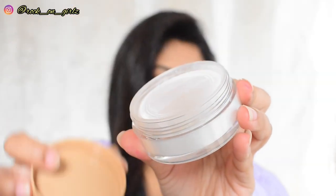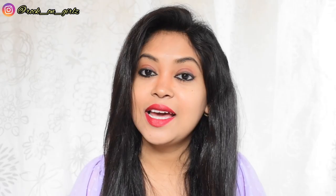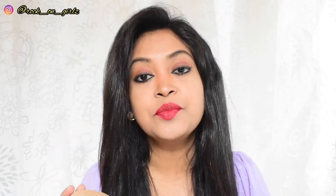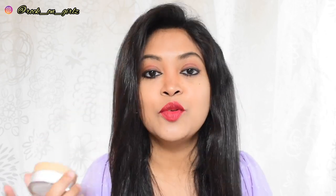It is a jar packaging and within the jar there is a puff to apply the product. The company claims that this powder is made safe and dermatologically tested. It gives a natural look, it is long lasting, lightweight, and gives a silky smooth texture. For today's base makeup, I'm using this Mama Art foundation and this loose powder on top of the foundation. Now I'm going to show you how this powder works on my skin, so let's move on to the application.